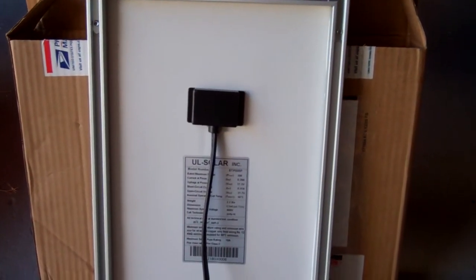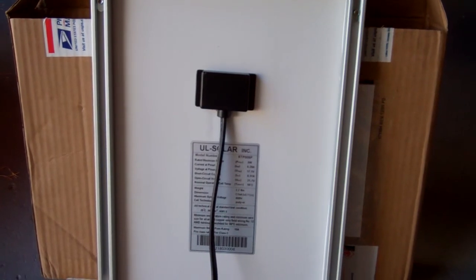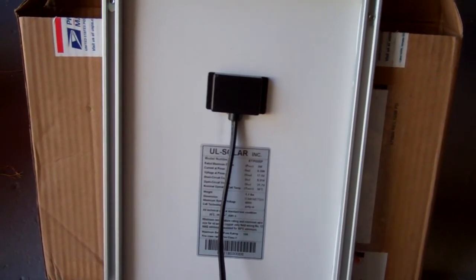By the way, this is a UL-listed 5 watt solar panel and I got it for $25 from eBay, shipping included.